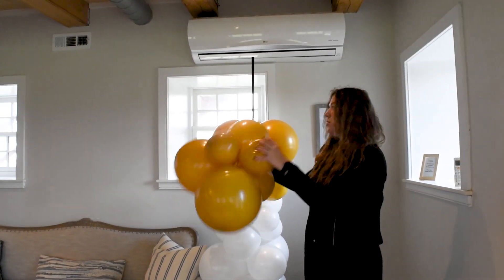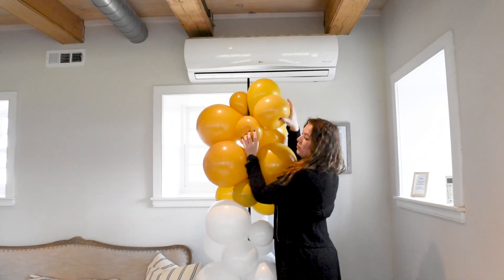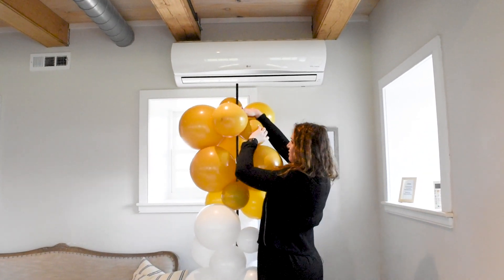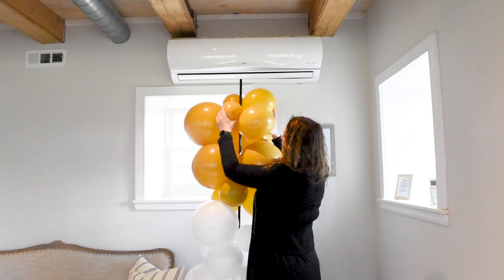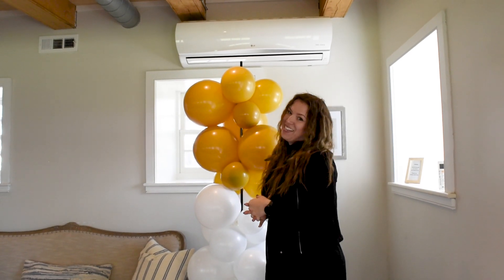To attach balloons to the base, we are going to spread two balloons and hug the base, like so, and then we are going to twist it. The latex has a good grip and it will sit on the base really nice and tight.